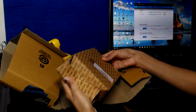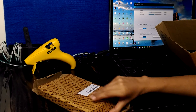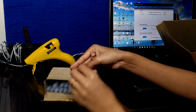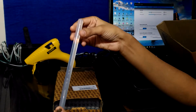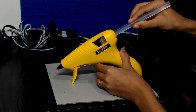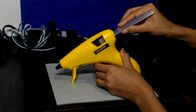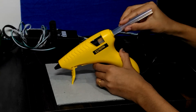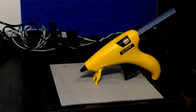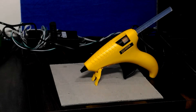This is a KJ house product. Insert the stick into the gun, then plug it in and keep it for five minutes so that the glue reaches the optimum temperature. After that it's ready to use.